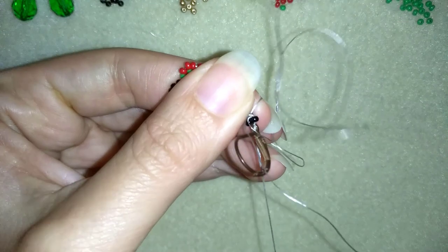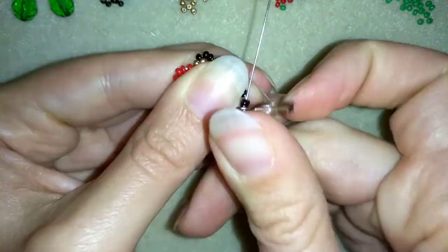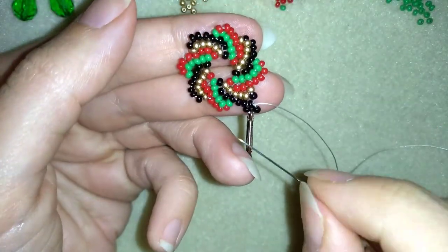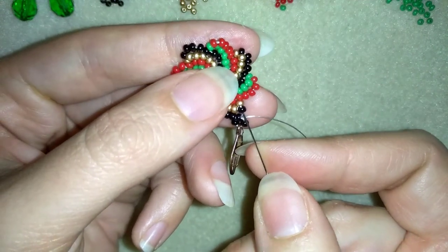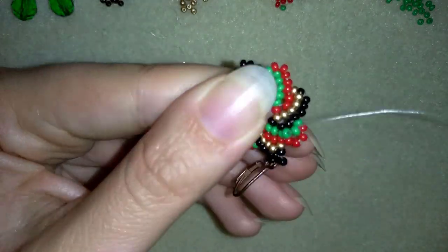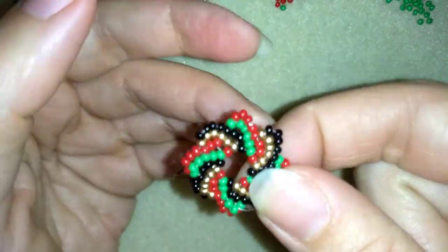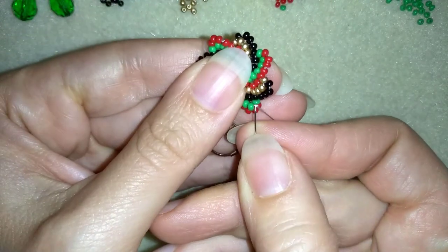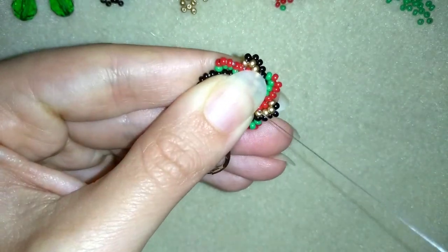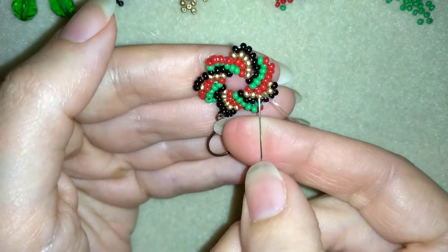I'm going to reinforce it as many times as you can. Of course you could make a knot and finish your earring just like this — it's enough. But what I want to do is add a crystal, and that is why I will go through all of those beads in this direction and exit where I will add my crystal.